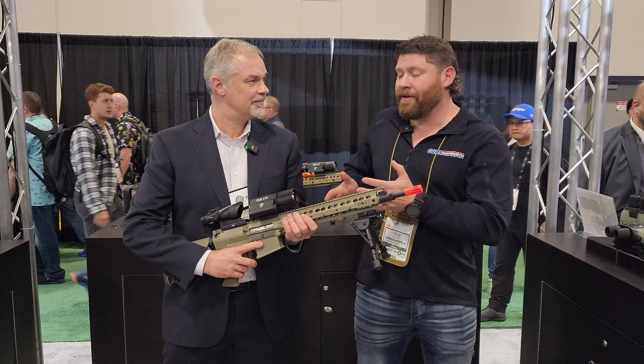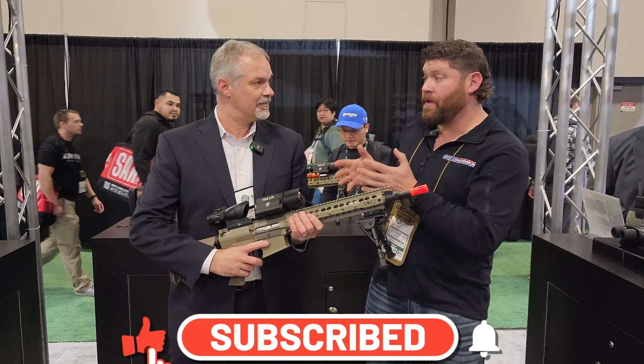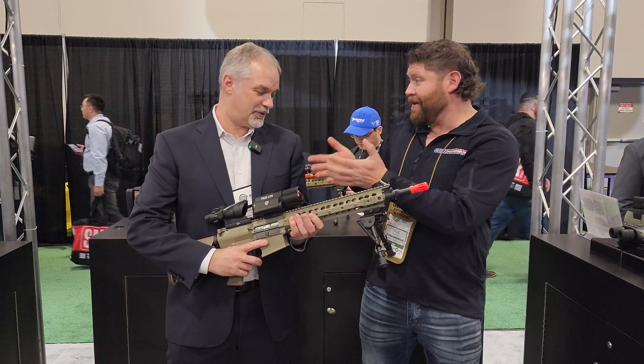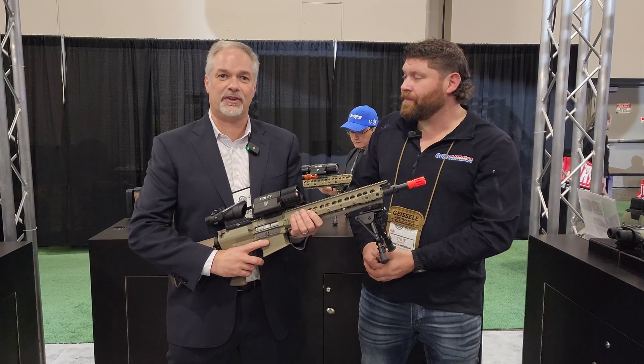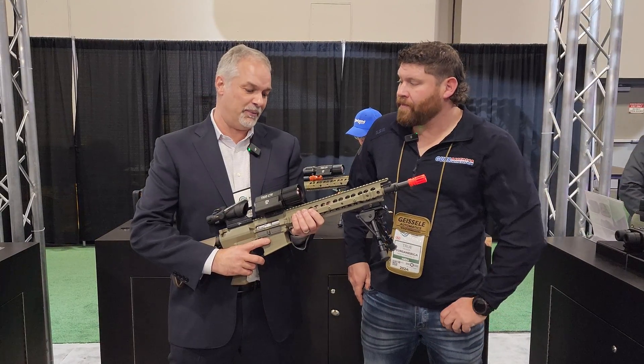We are going to get into all the details. Before we jump into this, this is a 640, but it is also available in other resolutions. It is available in a 256 as the entry-level model, a 320 with a 25mm lens.